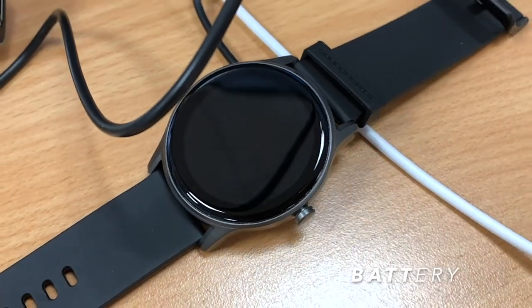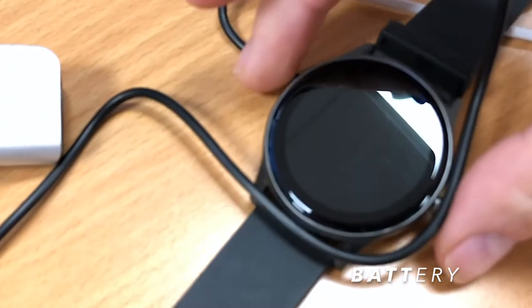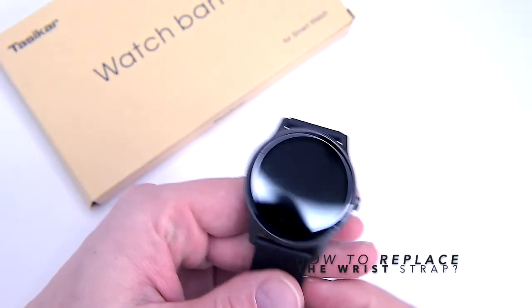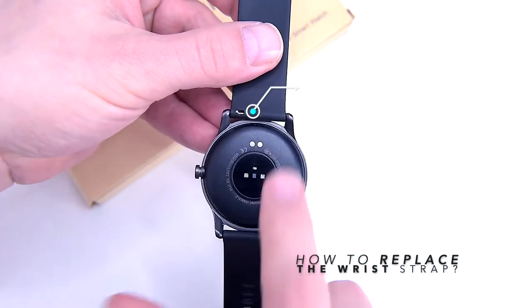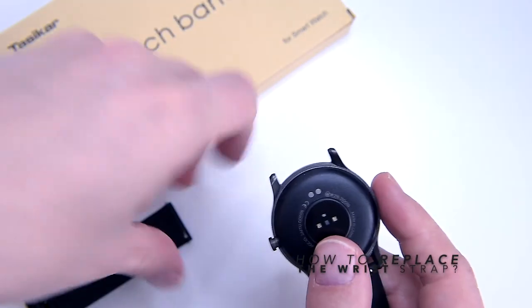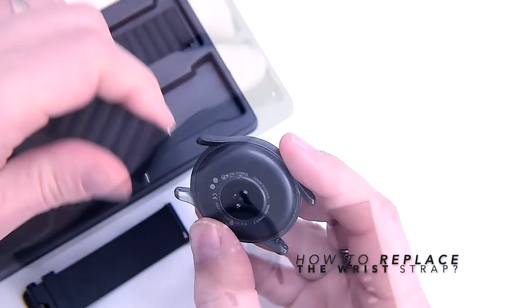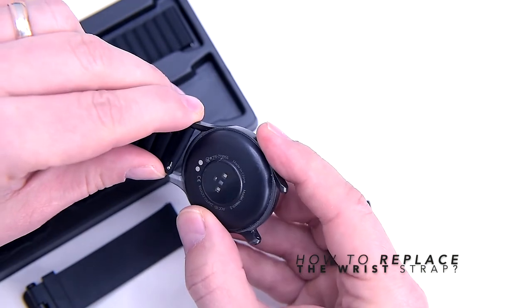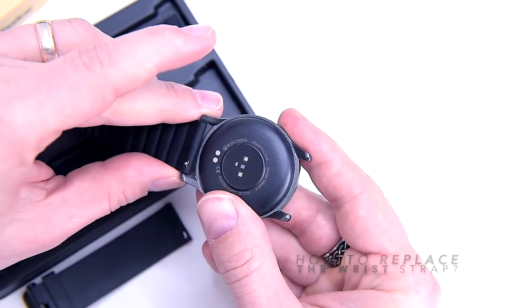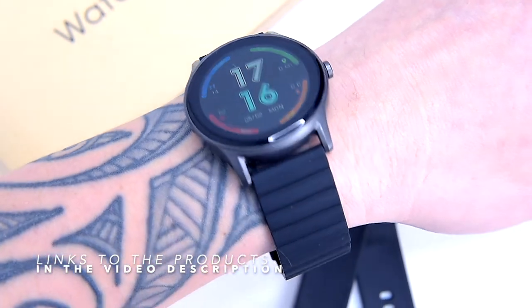The lithium polymer battery in the Soundpeats Watch 2 has a capacity of 220 milliamp hours, which will last you around a week on a single charge. To replace a wrist strap you don't need any tools — just pull the little pin, remove the strap. Replacement straps have to be 22 millimeters wide. Put the new one between the locks of the watch, pull the pin, it clicks, and there you go. There are Amazon links in the video description where you can find some nice-looking alternative straps too.